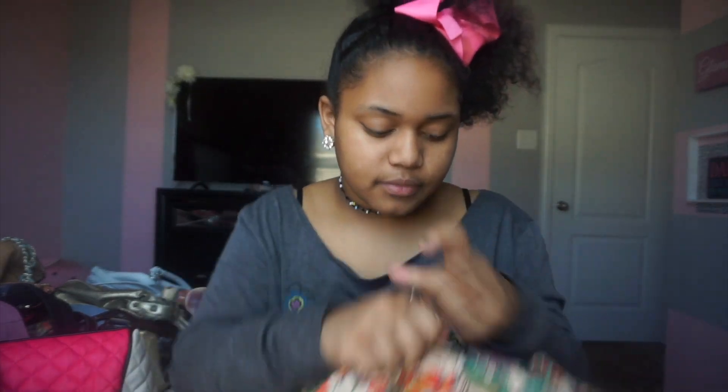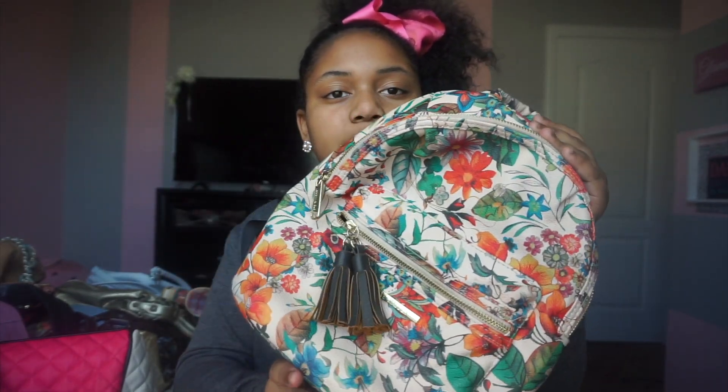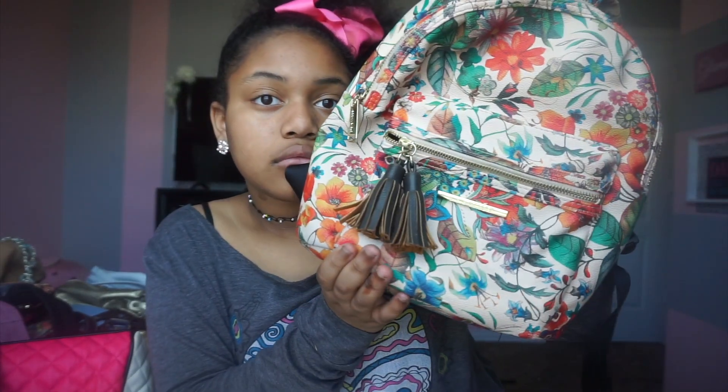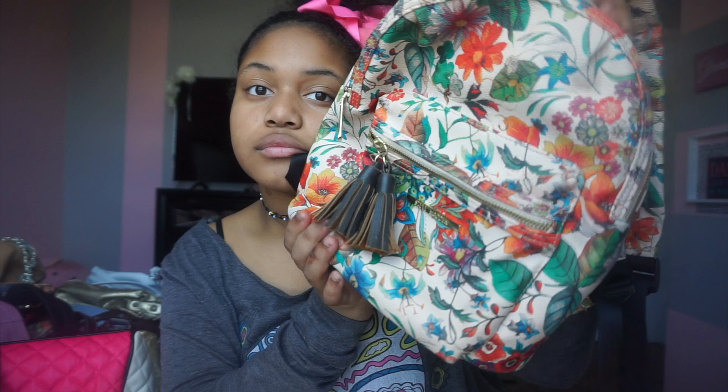So the first purse — y'all may have seen this one before — this is a backpack purse. We got this purse for Christmas last year and here's mine. It just has flowers on it. This is my first backpack purse and it's by Steve Madden. You just do the purse like this and wear it on your back — I usually just wear it on my back because it's a backpack. Y'all can see, it's just a backpack purse.